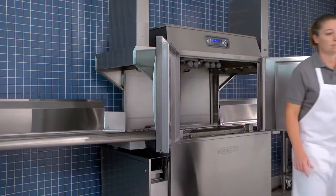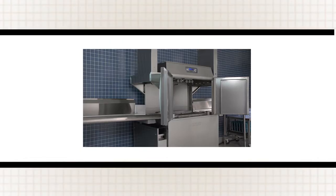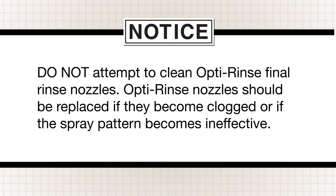Leave the doors open and the curtains removed while the machine is not in use. This will allow the interior to air out and dry. Do not attempt to clean OptiRinse final rinse nozzles. OptiRinse nozzles should be replaced if they become clogged or if the spray pattern becomes ineffective.